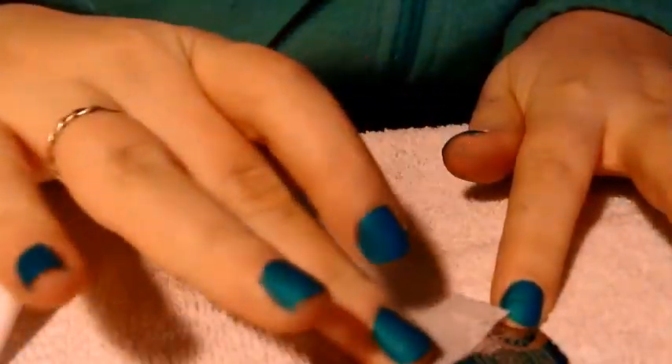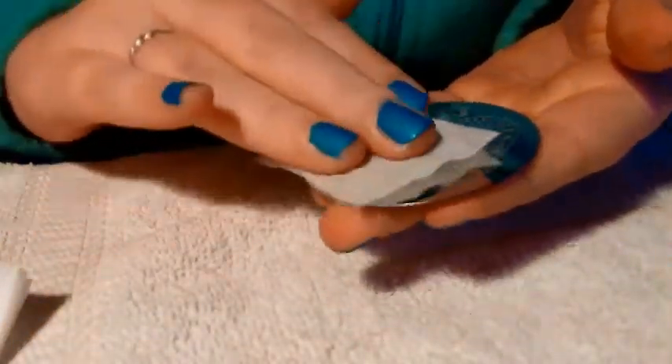I get this acetone at Walmart — it's just $2.50. I recently ordered a pop top nail polish remover, so I'm really excited to be getting that, because then I won't get black polish everywhere like I normally do.